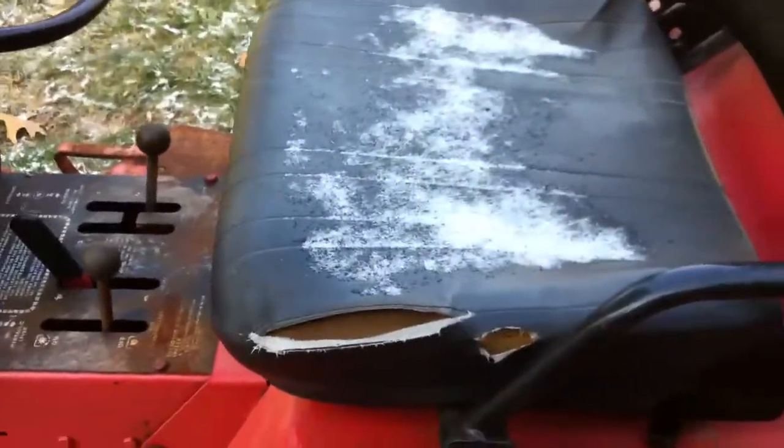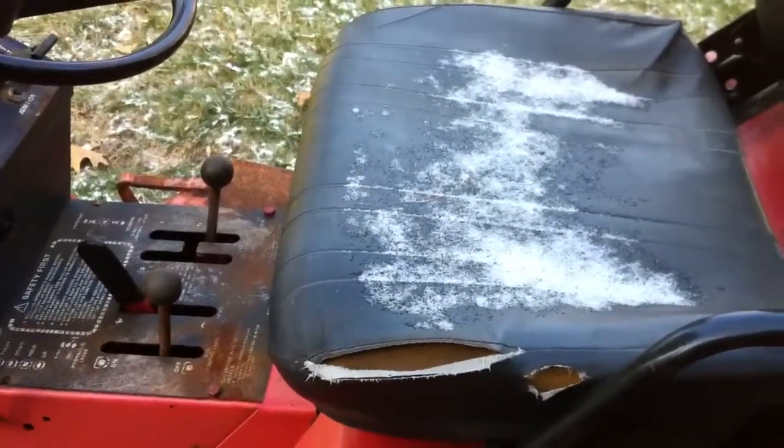It's about 27 degrees out. It was 15 last night. Things covered with snow. And let's see if we can get this bad boy started.